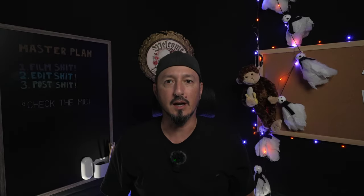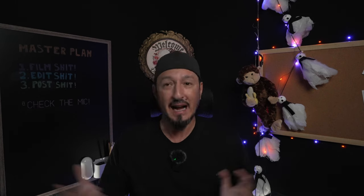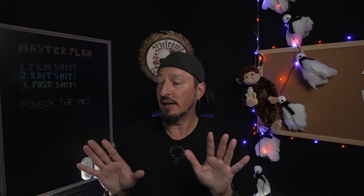Greetings all, it's the Devious Monkey here. It is Thursday, late afternoon — it's almost 4:30. I've filmed throughout the day, but as usual I got rid of it all and decided to play around in the studio and get things set up.